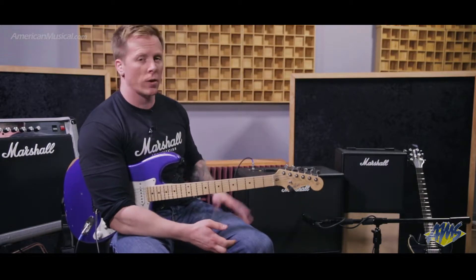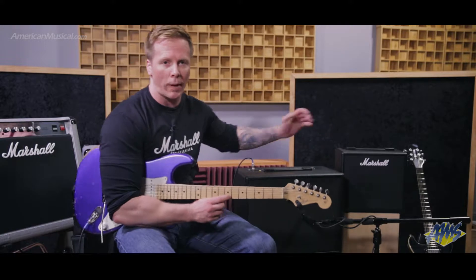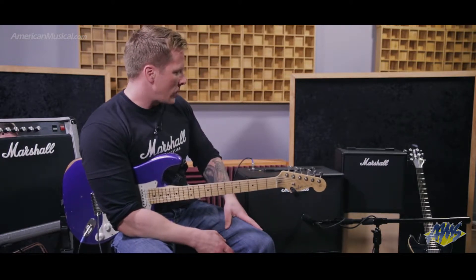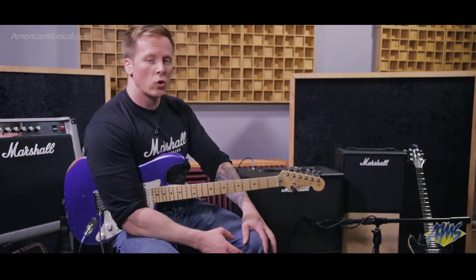The Code comes in a few different variations. We've got the Code 25, which is the smallest one at 25 watts, and the 50, which is a 50 watt version in a 1x12, and the 100 watts, which will be coming out soon, coming either as a 2x12 or head and cabinet.